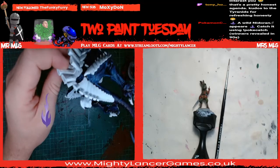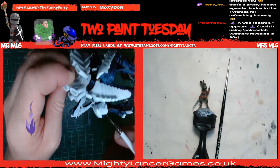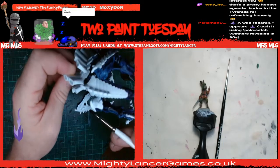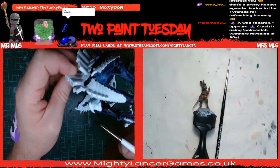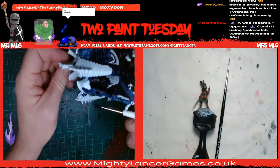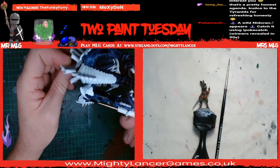There's a wild Pokemon in chat - Nidoran. It knows we were talking about Tyranids. So it's a Nidoran.